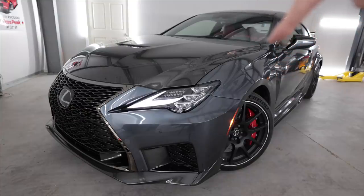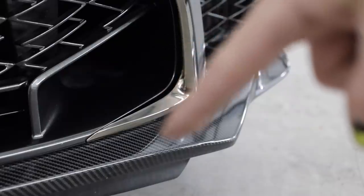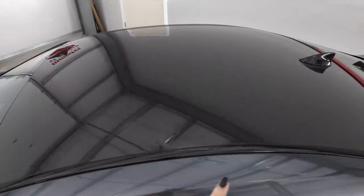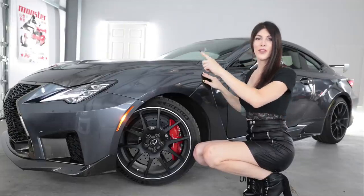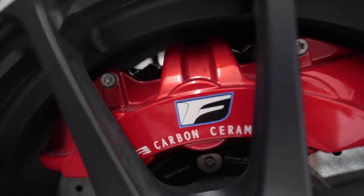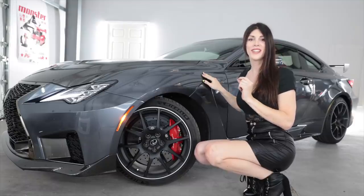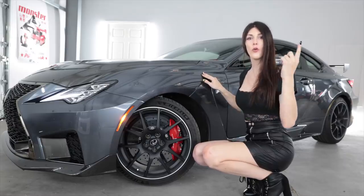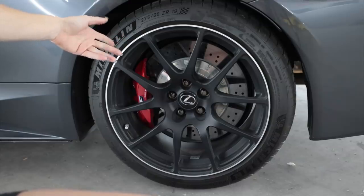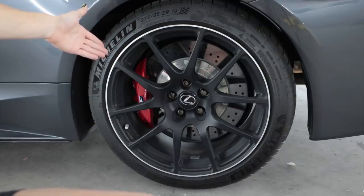The first thing you're going to notice on the Fuji Speedway Edition is there is lots of carbon fiber everywhere — carbon, carbon, carbon, all carbon. On top of the carbon fiber accents, this thing has carbon ceramic brakes with 14.9 inch rotors all the way around, two-piece might I add.